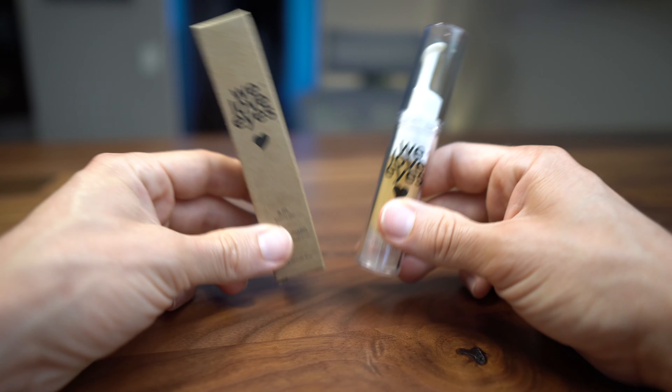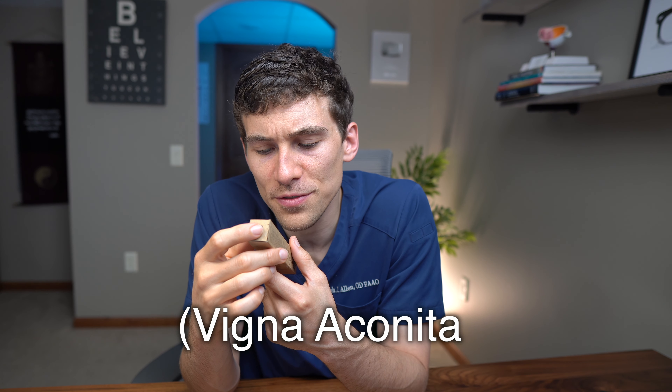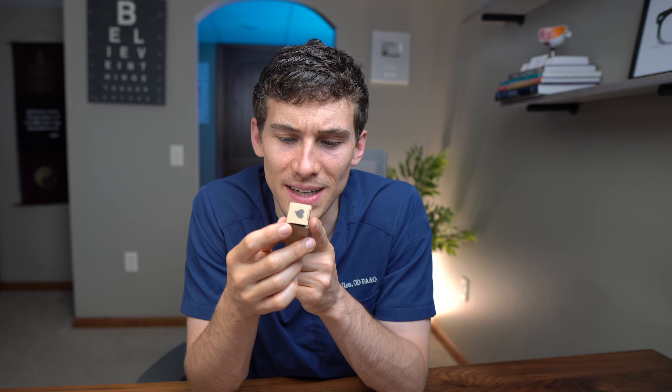Now we have the We Love Eyes AM eyelid gel. The purpose is to improve the appearance of your skin tone, fine lines, dark circles, and under-eye bags. It's supposed to have a bunch of antioxidants and Vinca minor tocopherol — described as a natural alternative to retinol. Retinol is mainly used in acne medications and is supposed to help produce more collagen in the skin, but too much retinol has been found to cause death of meibomian glands and ultimately dry eyes, so this may be a safer alternative.